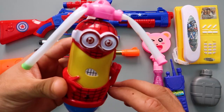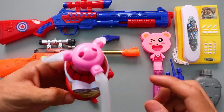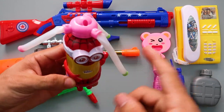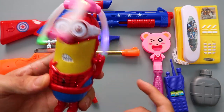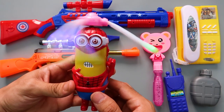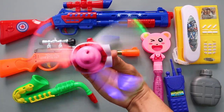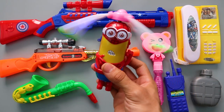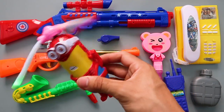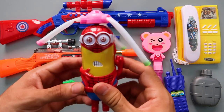Minion! Spider-Man! Spider-Minion! This is a cooler toy! Turn on! Wow! This is so colorful! Funny songs from the Minion!